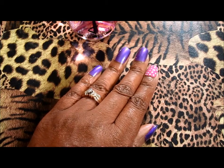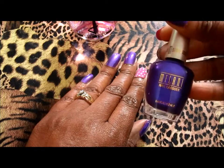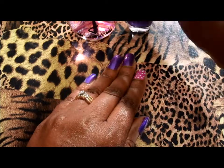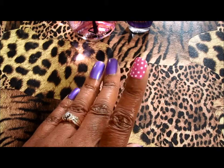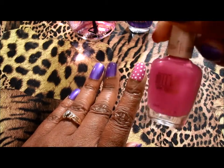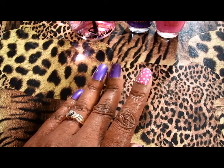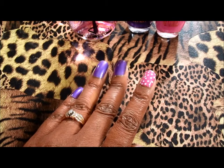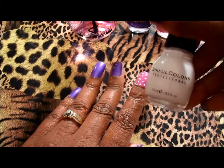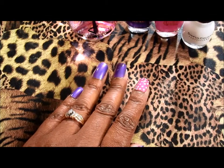For the pointy finger right here I use this Milani nail polish right here in the pink, and I got that one from Walgreens — it didn't come from the Dollar Tree. And for the white dots I use my Sinful Colors white nail polish right here.